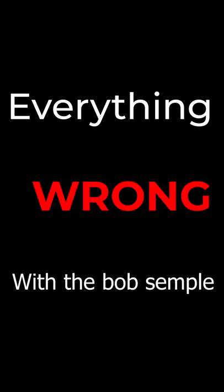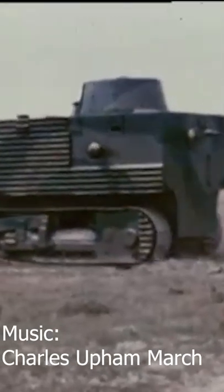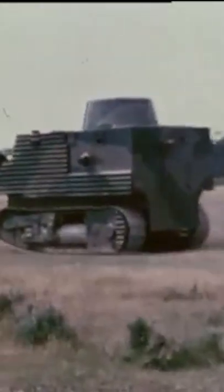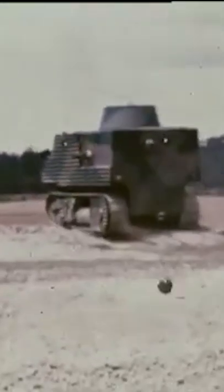Everything wrong with the Bob sample, under a minute. It was based on a tractor and only armed with very basic .303 machine guns. It was overly large, underpowered, and overweighted. It had to stop to change gears and it was restricted by the fact that it was a tractor, so it was low speed.